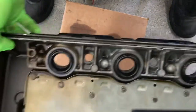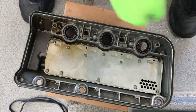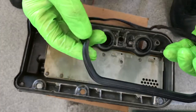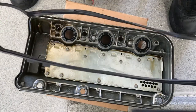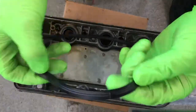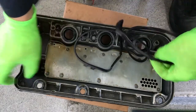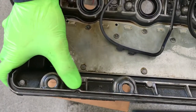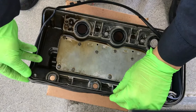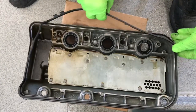We've got the new spark plug tube seals installed. Now we're going to install the new valve cover gasket. Notice the new gasket only goes on one way, so it's easy to put on. You'll notice this rubber knot on the rubber lip goes on this specific spot here where it curves out — that's where it lines up. Run it along to make sure the seal is fully seated.